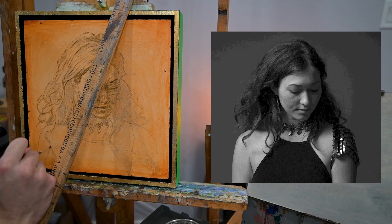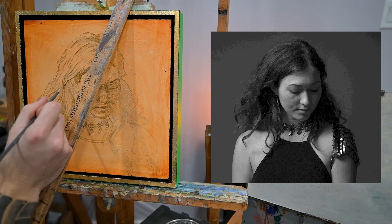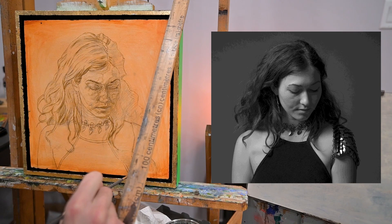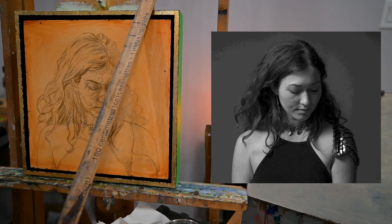I'd like to apologize because you might be seeing the light flicker on and off quite a bit. I'm painting kind of in my kitchen, so it's a little bit hard for me to see from the glare. I'm turning the light on and off every once in a while just to see what it looks like under different lighting settings so I can look at my painting a little bit better.